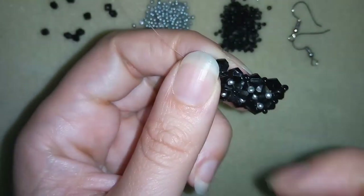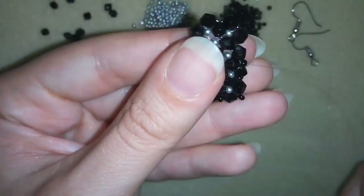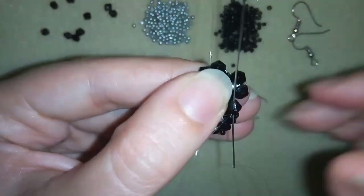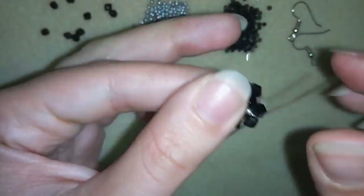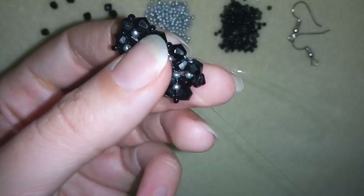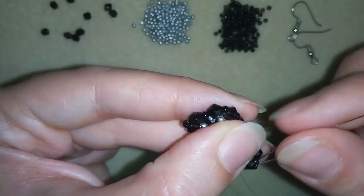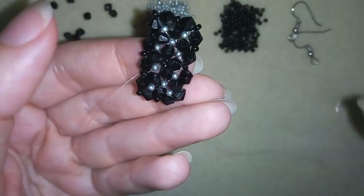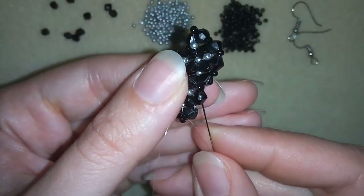Now what I do is exit here on the other side — I went through this black bead again, I don't want to go there. And I will add black beads around the edges like I did before. I'll take just 1 black bead, go here, one more, go here, one more, one more, one more.